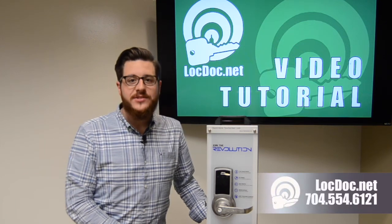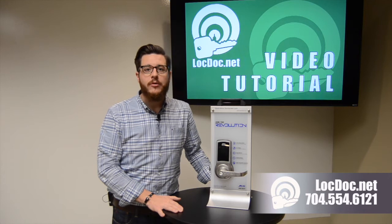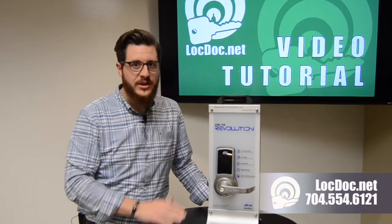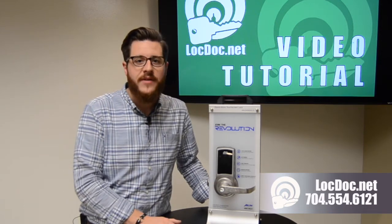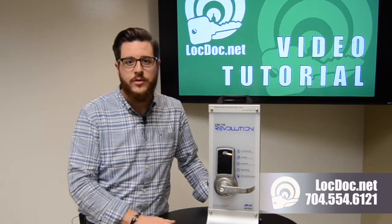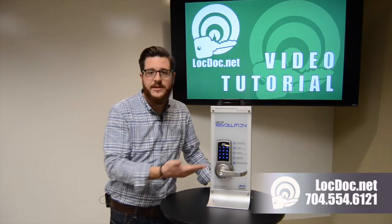Hi, I'm Chad Lingenfeld and this is another LockDoc video tutorial. Today we're going to be talking about the Aero Revolution and Yale InTouch combination lock. A big feature with this is it's a touch screen activated lock — you can think of this in the same aspect as your iPhone or Android phone where it requires fingers or capacitive touch to activate the screen.